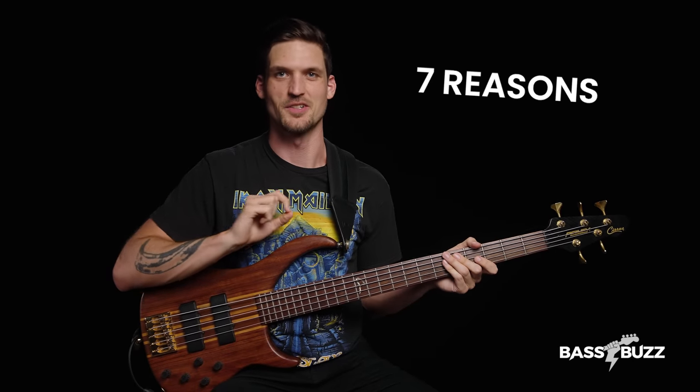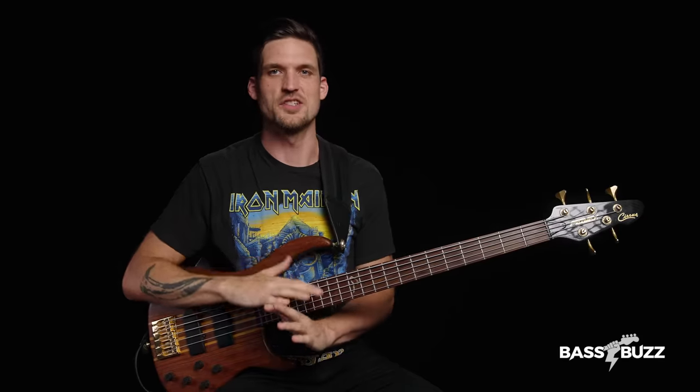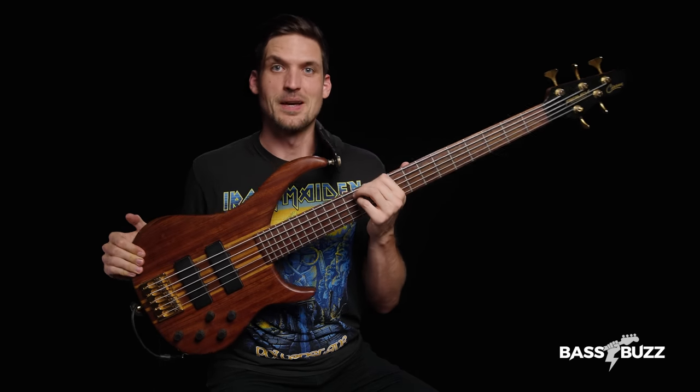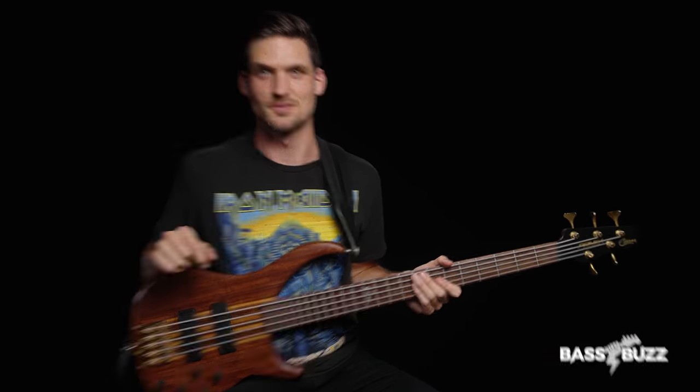So those are 7 reasons not to learn on 5-string. That's 1.4 reasons per string. All these challenges are doable. All these problems can be fixed. But they add to the learning curve. And if you're already nervous about learning an instrument — oh, I wonder if I can do it, I sure hope I can — then don't learn on a 5-string. It's going to make it harder and it's going to increase the risk of you giving up. So should you start on 5-string? My advice is a strong no. Unless one of these two things.